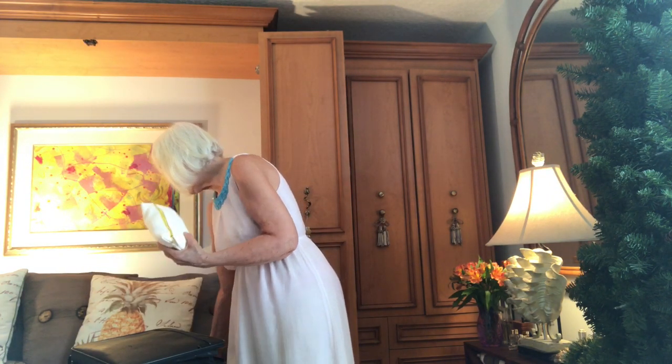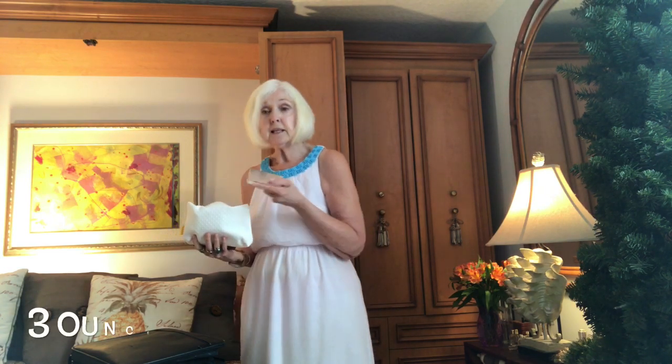Now for makeup — don't forget to take small samples of everything. I have a great Clinique compact that I've used forever. It has my lipstick, blush, and eyeshadow with little brushes, so I have everything I need for a week or two weeks in this little packet. I put it with my little bag of small toiletry samples. And don't forget — if you have a large container of something you love, buy the small bottles, no more than three ounces. I keep these around all the time; they're great for packing.